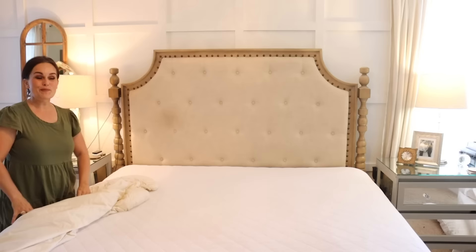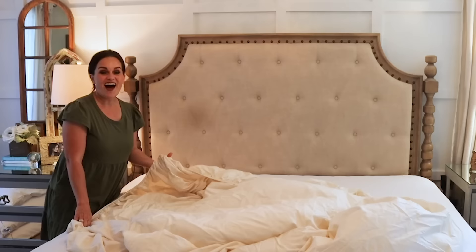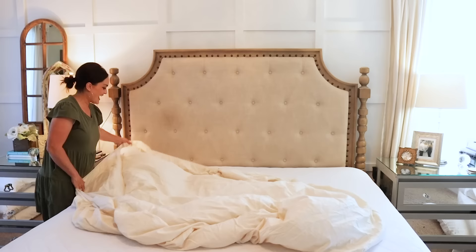We're going to make my bed here, and while I put on my sheets it gives me the perfect opportunity to tell you about this episode's sponsor, Brooklinen. They make the most amazing sheets and bedding. I'm going to start putting these sheets on because they are a little bit damp and I don't want them to dry out. We spend a third of our life in bed, and I have always been a huge proponent of investing in good quality sheets.